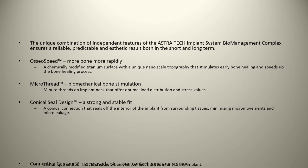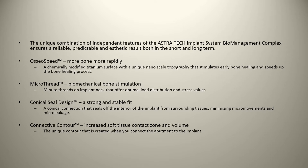Lastly, there's the connective contour, which increases the soft tissue contact zone and volume. This unique contour is created when you connect the abutment to the implant — also known as a platform shift, if you're looking for the plain English term.